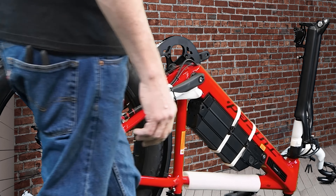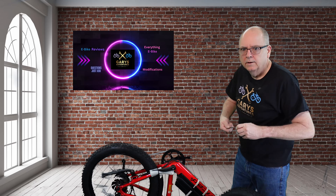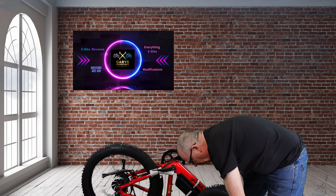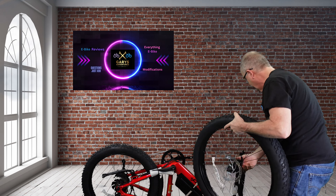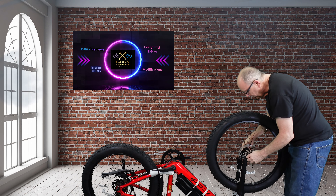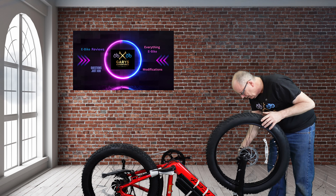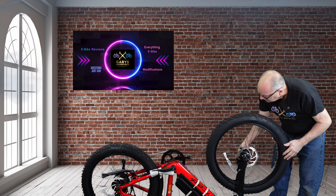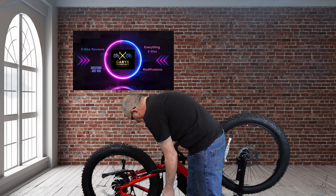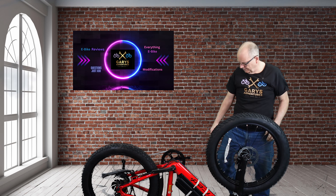All right, we'll get the tire on this thing. I've got the through axle here and I've got to put it through the rim. So far so good. I'm going to snip this off now while it's on this side of the bike, and anything else. All right, I'm going to flip this thing over now and we'll keep on going.